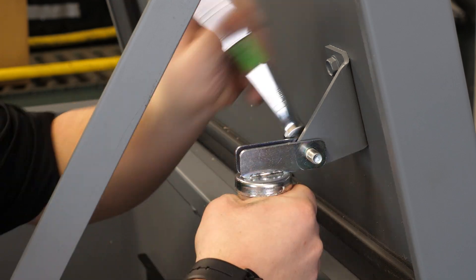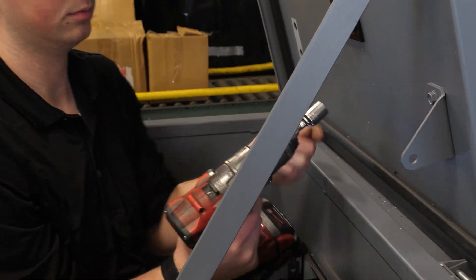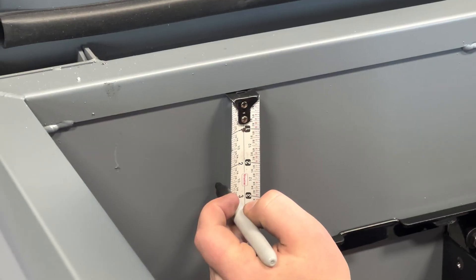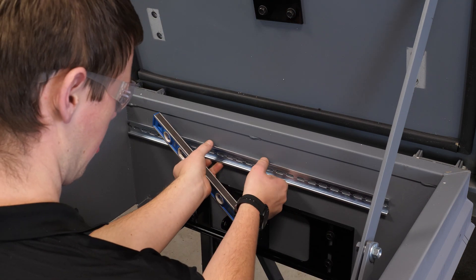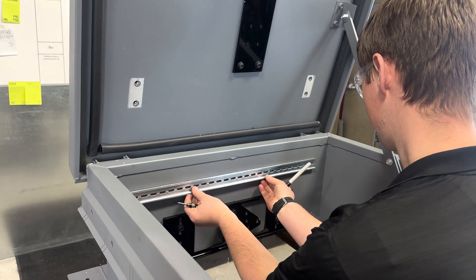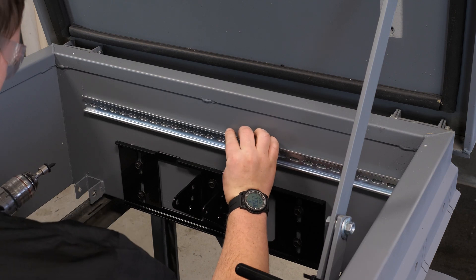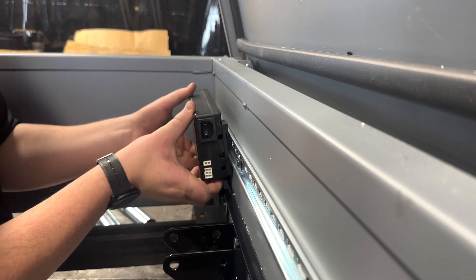Repeat the same process on the other side. Install the DIN rail centered above the back bracket using the quarter-inch body bolts. You need to mark and drill the holes with a 9/64 inch bit. Mount the electronics on the DIN rail, appropriately spaced.